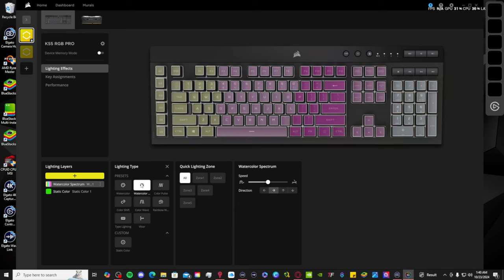Here's where the real magic happens. IQ software lets you do so much more than just basic lighting. You can create super intricate, vibrant lighting effects that pulse, wave, flash — it all depends on your mood or the type of game you're playing. It's all about making your keyboard reflect your style.